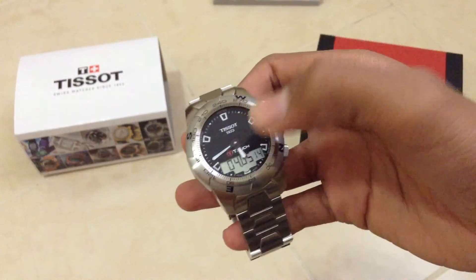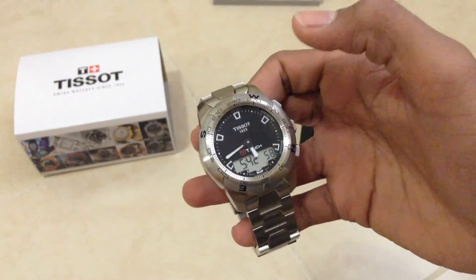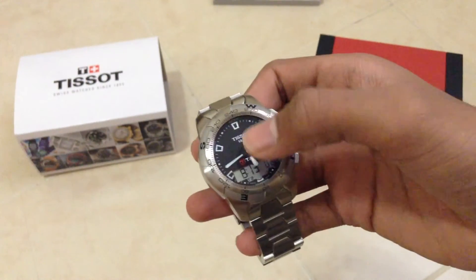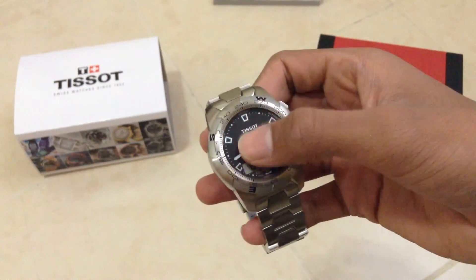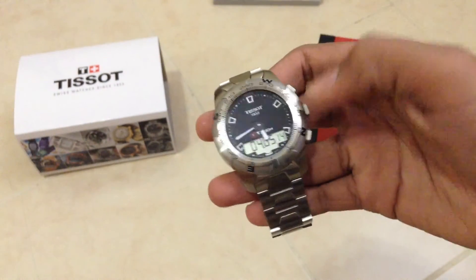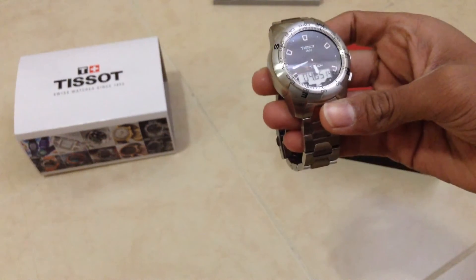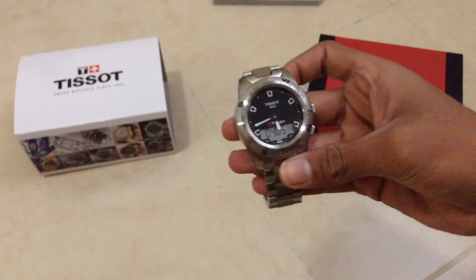If you tap the center, you get your date, and if you tap again you get your time. Tap another time and you get a second time zone, which you can set to any time you want. Tap again and you get options, which allow you to change the units from degrees Celsius, feet to meters, and the 24 and 12 hour time format.